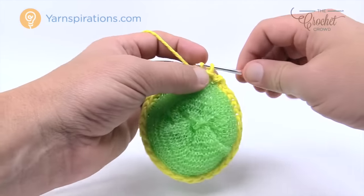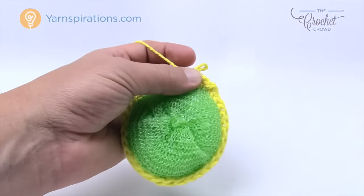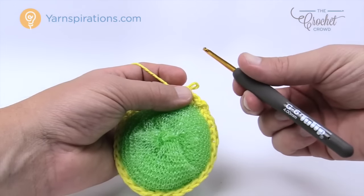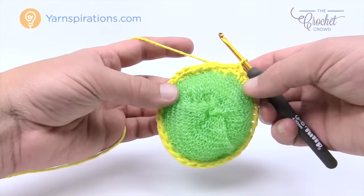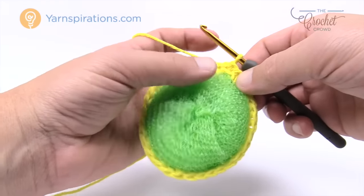I'm going to slip stitch to the beginning and change my hook to what it should be for the remainder of the project — a 4mm, size G crochet hook. We'll insert this in, and now for the remainder we'll use this hook. Using the same color, we're going to continue with round number two.